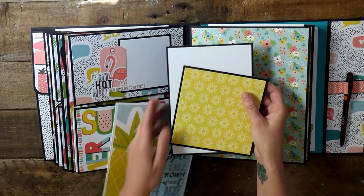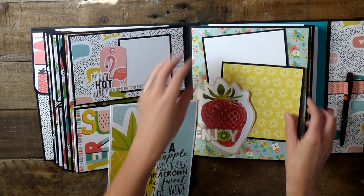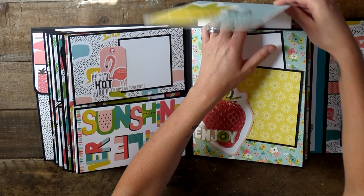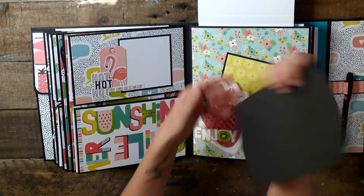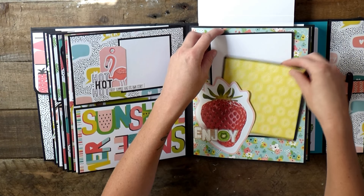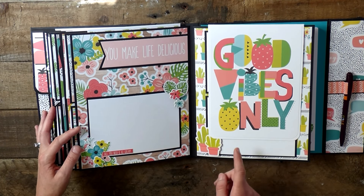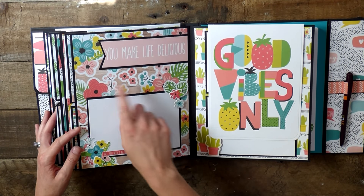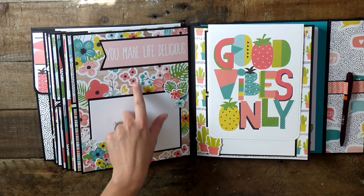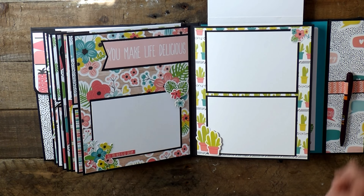I kept a lot of these photo mats blank — first of all I was running out of paper, and second that way you can just slap a picture down no problem. The black ones I thought would be fun to journal on with a white gel pen, so I did pick one up. I know my boys will love writing with a white gel pen. 'You Make Life Delicious' — oh yes, all you need is ice cream! I love this floral — that was my front cover. This is probably my all-time favorite pattern out of this collection. 'Good Vibes Only' and of course we had to have the cactus because again we live in Arizona.